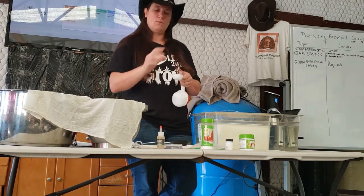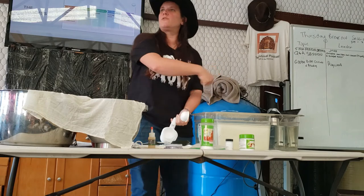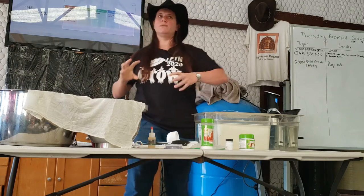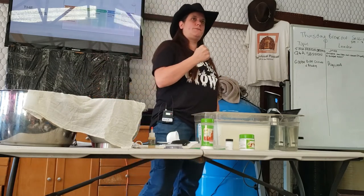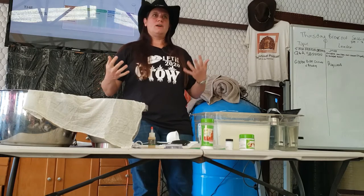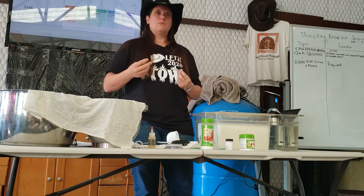Then you add the rennet like you saw me do. You're going to dilute it in some water, put in the quarter teaspoon of rennet, and stir it really well for about 15 seconds — then go the other way. You want it uniformly blended in there. What you don't want to do is use a stick blender, because that'll stress out the milk and you may end up with a weird curd. If you're a little too violent with the milk, the curd gets unhappy and doesn't cohesively form.